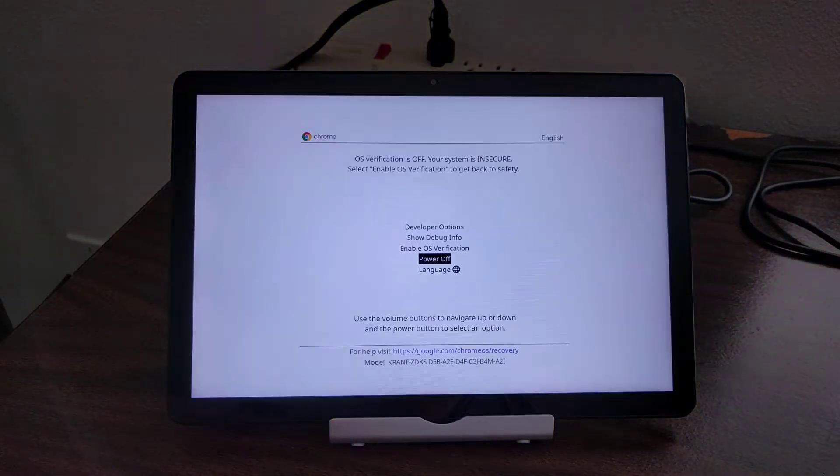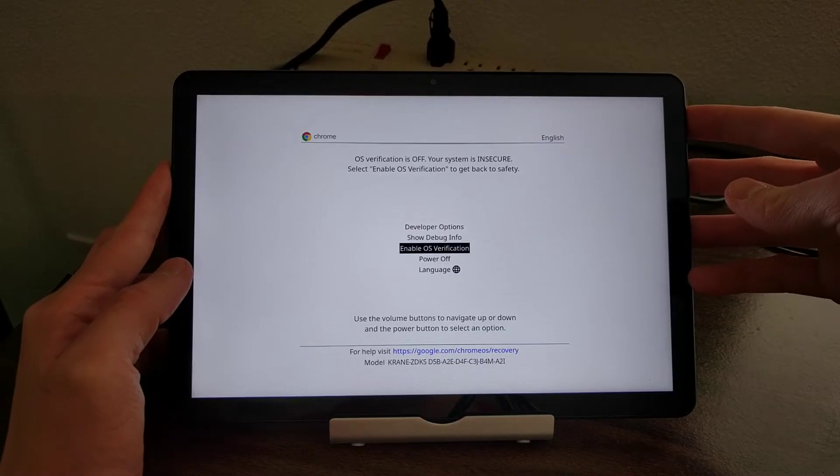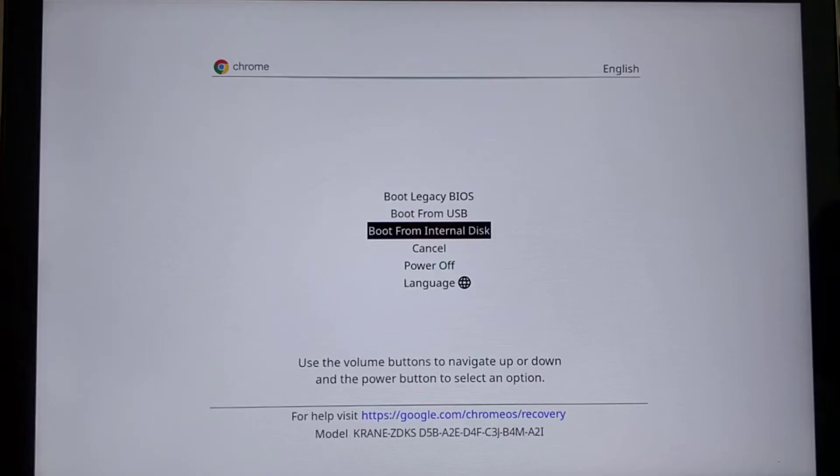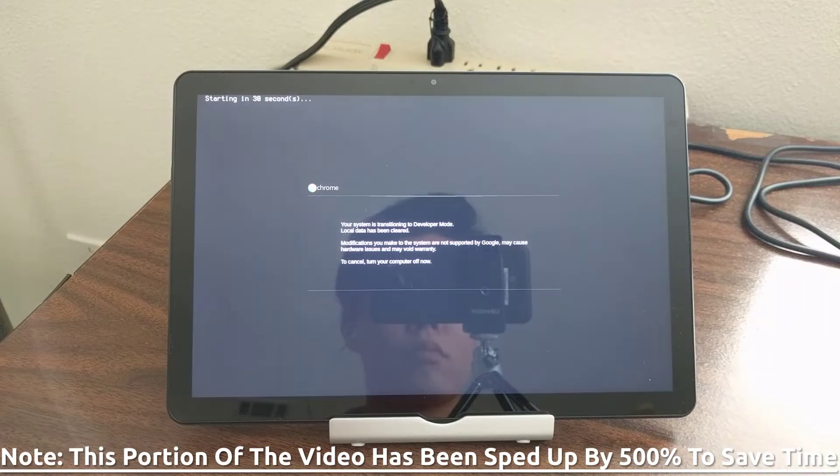Selecting that option will trigger a quick reboot. Once the reboot is done, a slightly different menu will pop up. Navigate to the top of this menu and select Developer Options. This will lead to another screen — select 'Boot from Internal Disk' here.